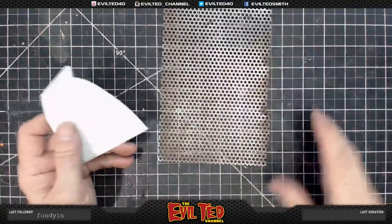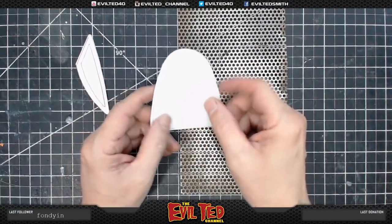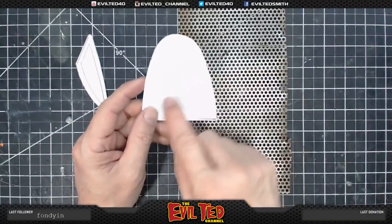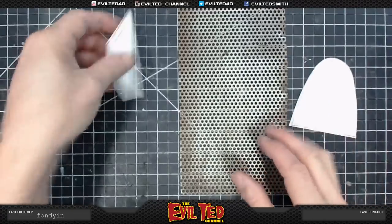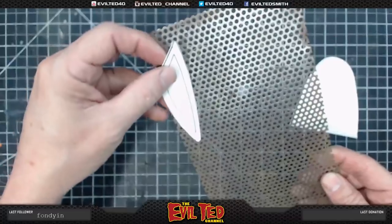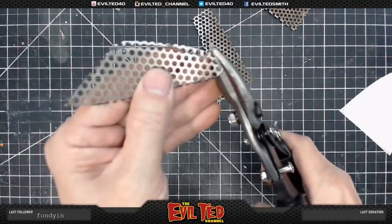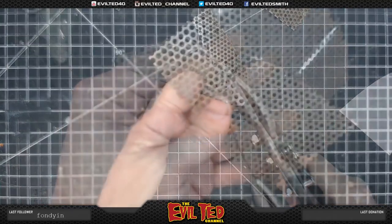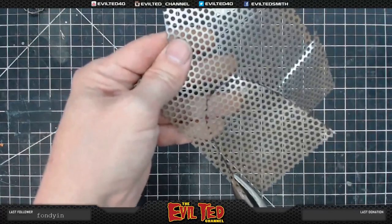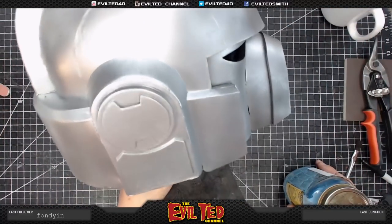While the silver coat dries in the spray booth, I've made some templates — this one is for the mouth guard and this one is for the eyes. I have some perforated metal and my plan is to trace the templates on it and cut it out with some metal shears. There's the helmet — the silver paint is dry.